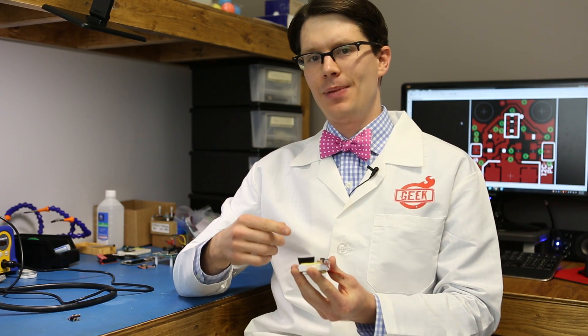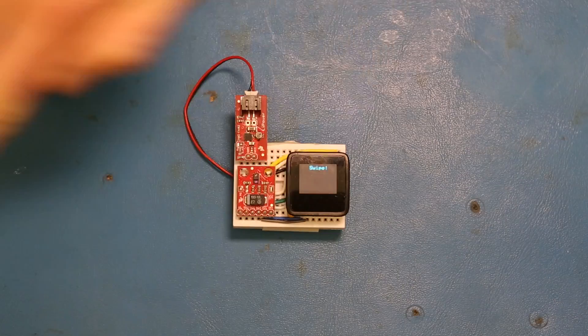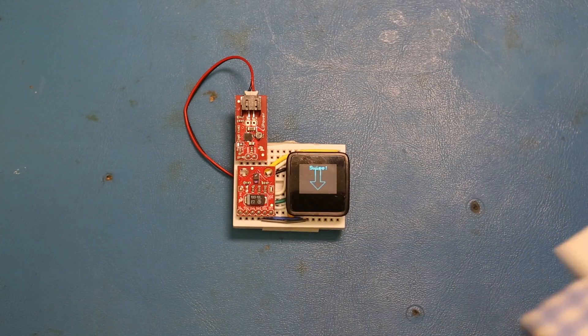I've created a demo using the MicroView that's connected to the APDS9960 over I2C. In this demo, as I swipe my hand over the sensor, an arrow appears on the MicroView showing the direction of the swipe. For example, I can swipe my hand left, right, up, and down, and the range on this is somewhere between one and about eight inches.